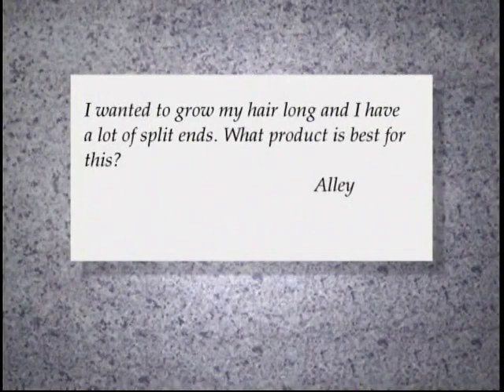Ali from Hayward writes: I want to grow my hair long and I have a lot of split ends. What product is best for this?